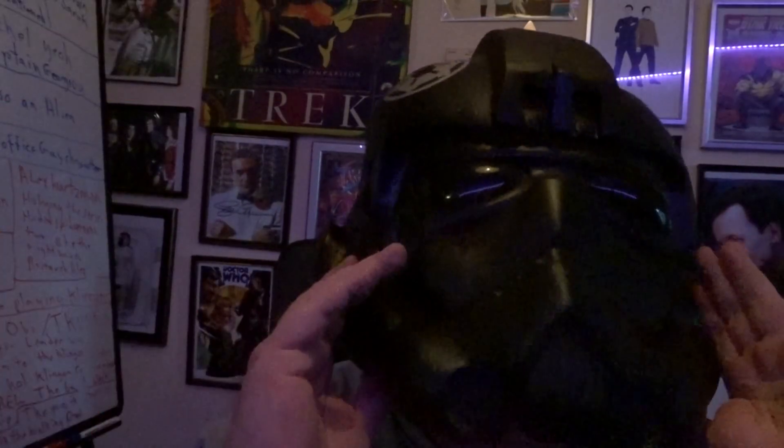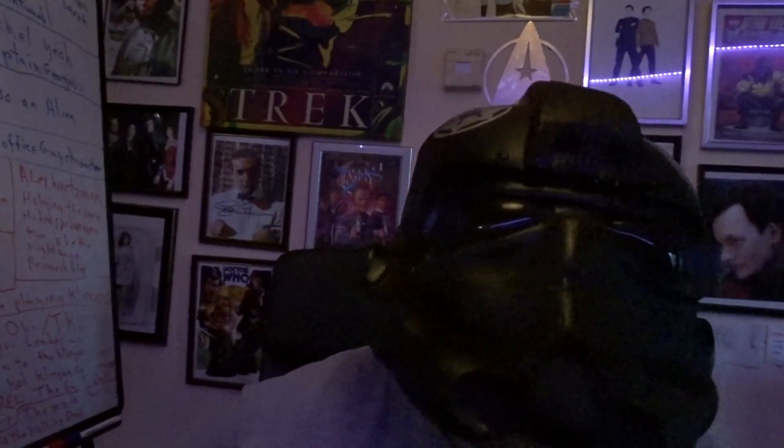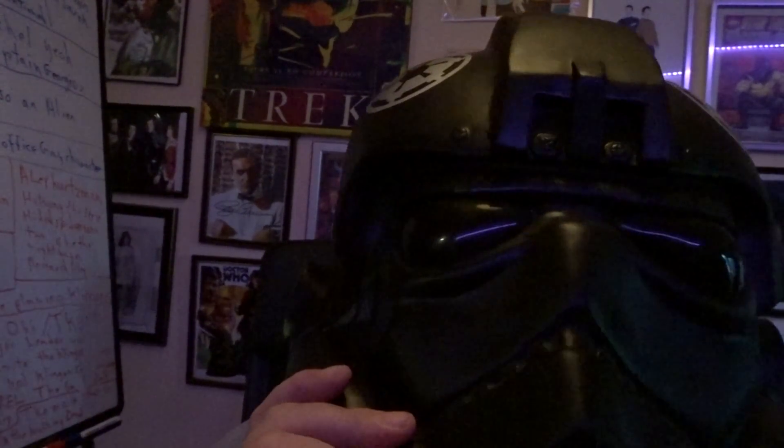Hello! God, I can't see you out of this thing. Hi guys, I picked this up in a charity shop actually. Right, let's take this off. Tie Fighter helmet.